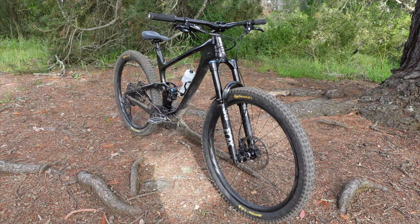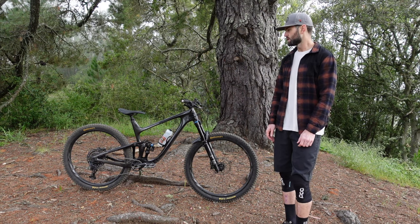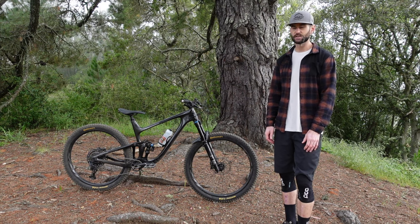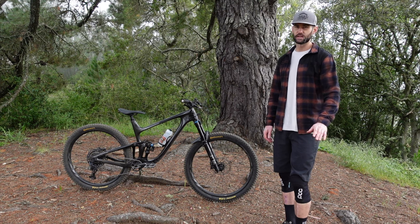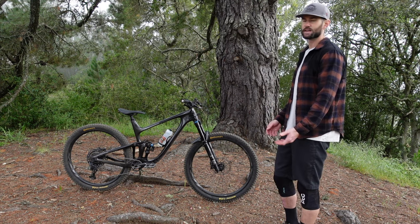The bike is extremely light. This is a size XL and I'd put this thing on the low 30 side, especially with the XO tires. This thing was super light-footed. It felt like it could pedal really quickly on the climbs and it didn't feel like a slug at all.